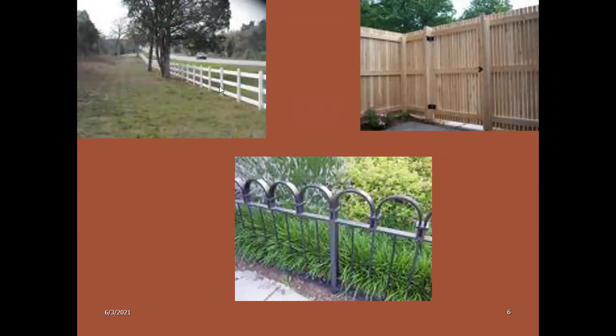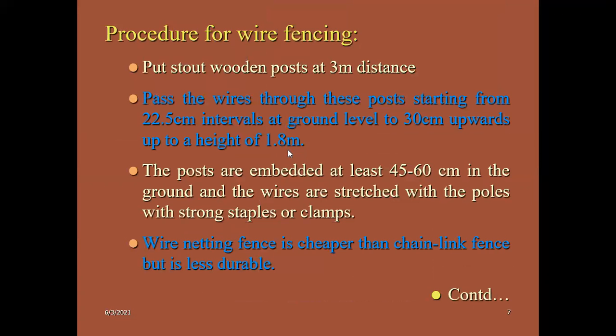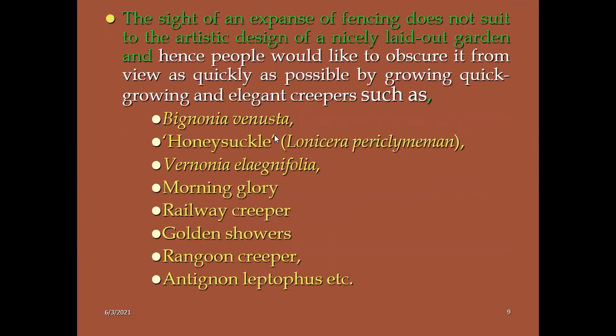These are the garden fences — wooden garden fences and iron rails. How to lay out wire fencing: how to dig, how to plant them. Apart from non-living things like wood and iron, we can use elegant creepers such as bignonia, honeysuckle (Lonicera), bignonia, vorninia, morning glory, railway creeper, and golden showers. These are all very frequently used in garden fences.